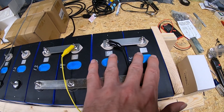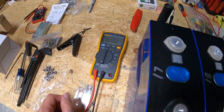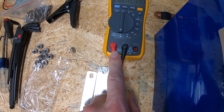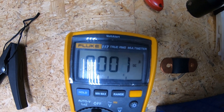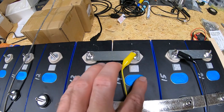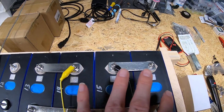You'll notice we've got a positive bus bar connecting all four cells in parallel, but on the negative side we only have two cells hooked together and then the other two hooked together. The final bridge uses a set of alligator clips that run to test probes going to a Fluke 117 multimeter, with the positive lead in current measuring mode — DC amps. Right now we're fluctuating between one and two milliamps after making that final connection.